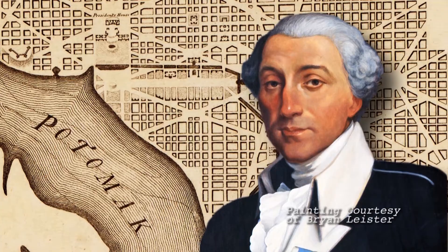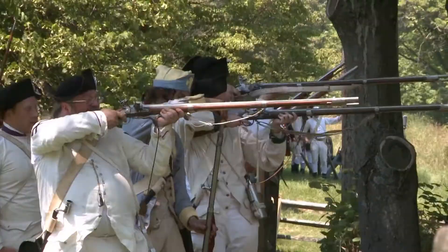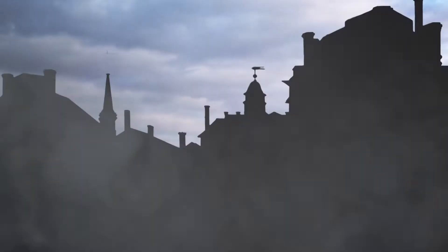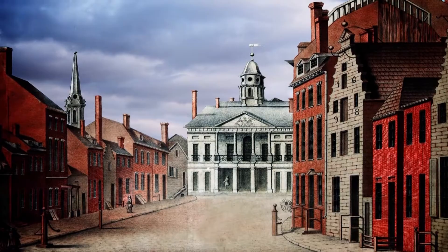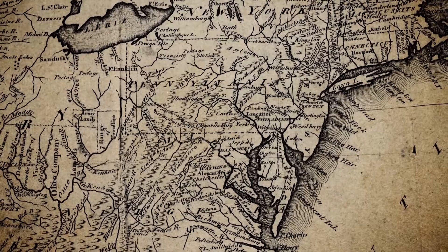Pierre L'Enfant, a French architect, came to America along with many of his French compatriots to help the Continental Army win the Revolutionary War. After the war, when New York City became the first capital of the United States, it was L'Enfant who designed Federal Hall, where George Washington took his oath of office right on Wall Street. In 1790, Congress settled a dispute between northern and southern states by deciding to move the nation's capital to an area that bordered Maryland and Virginia.